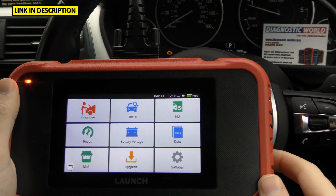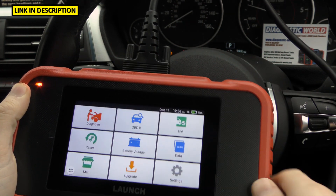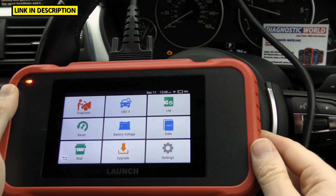We have the tool plugged into the vehicle now. There's a cable running from the top of the tool into the diagnostic port of this BMW, and as you can see we also have a check engine light showing on the dashboard.